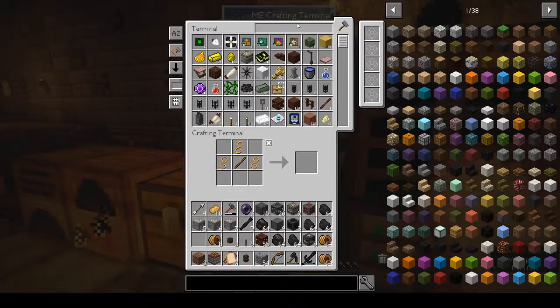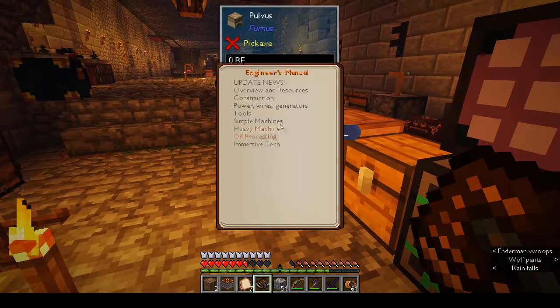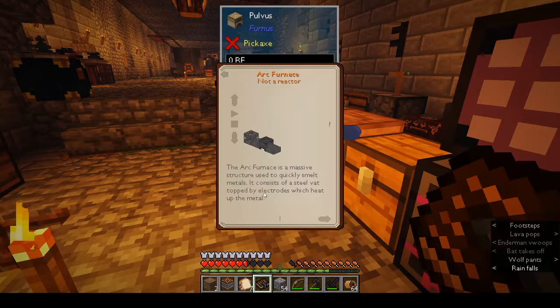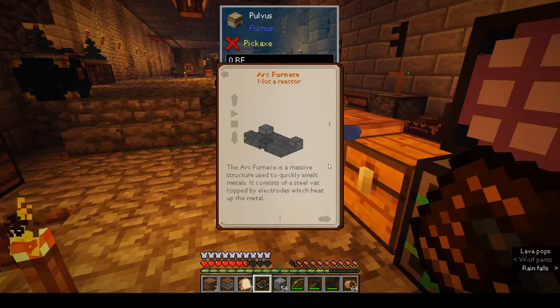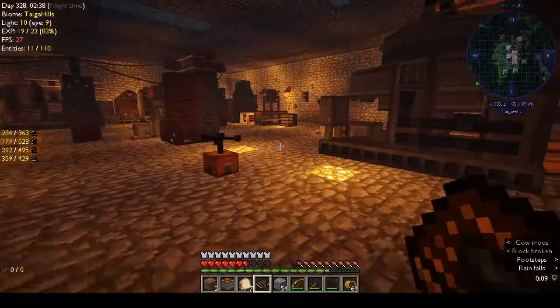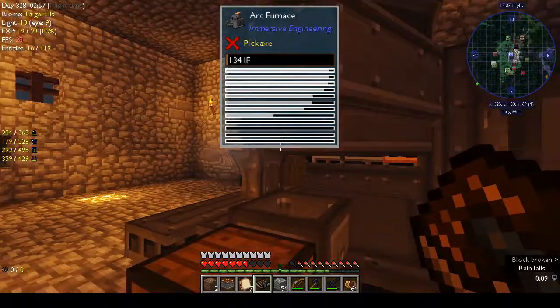It might be in the engineer's manual - I didn't actually have a look. What's this? HV as in heavy machinery - arc furnace topped by electrodes, yeah, that mentions it. But it's not in the list of what you need to make it either, so it wasn't immediately obvious that that's what we needed. Also, the electrodes have durability, so that's one thing to keep in mind.